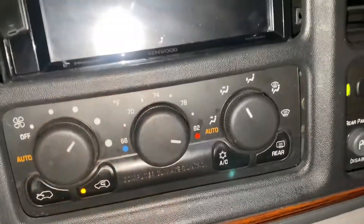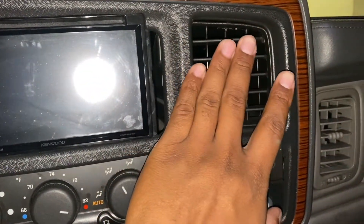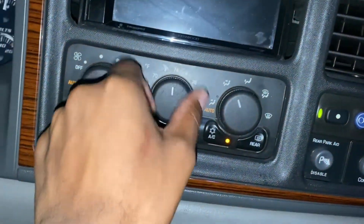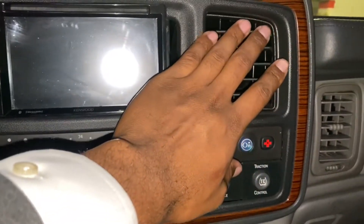So I'm guessing it's the blend door. The front works every which way. I tried changing the front and seeing if the back would change, but nothing changed back there.